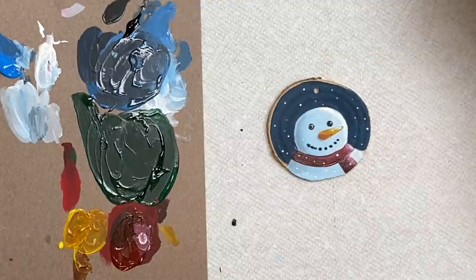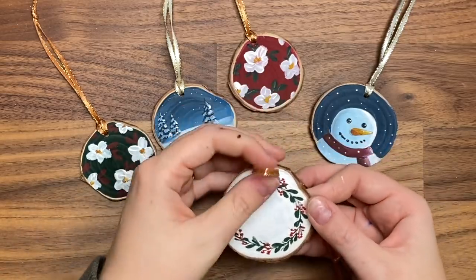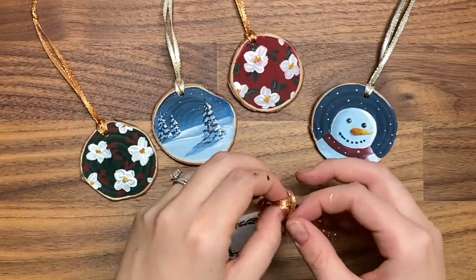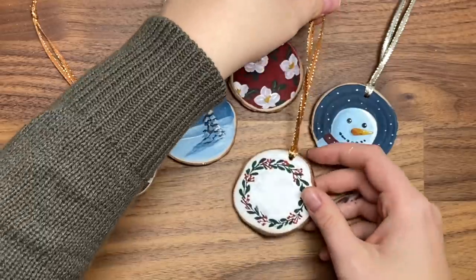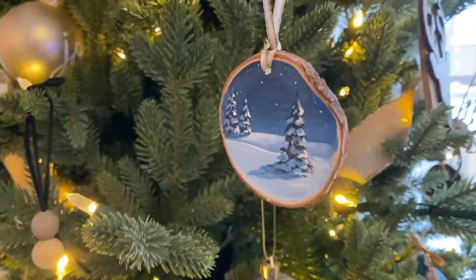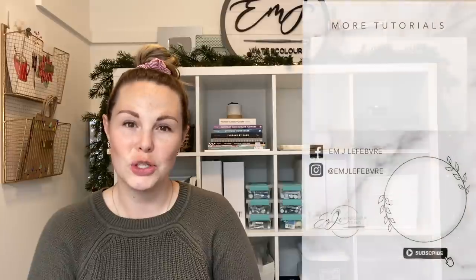And there you go — so cute, a little snowman at night! Just add some of your favorite ribbon or even twine. I like to use twine to make it look a little more natural, but this ribbon is really cute too. Thank you all so much for watching — I really hope you liked it and learned something. Don't forget to subscribe and follow me on Instagram. Have a great day!